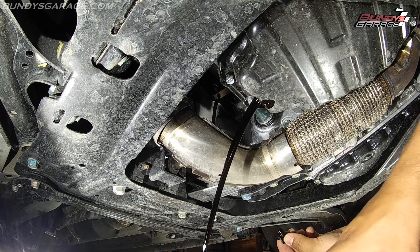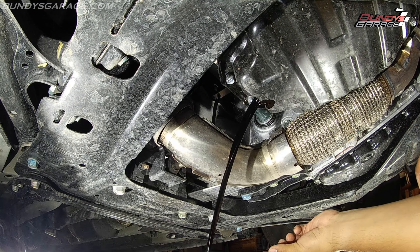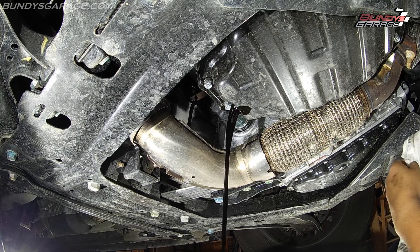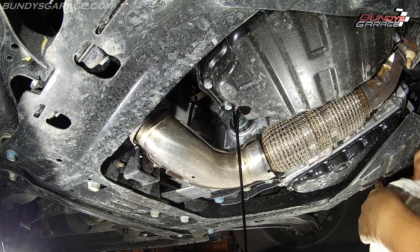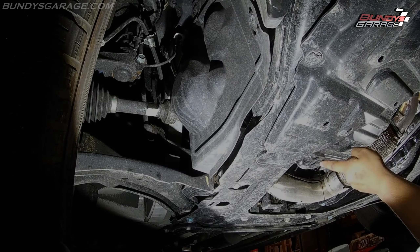The longer you can let this drain, the better. On my vehicles when I do these oil changes, I usually let the engine oil drain out overnight. Having it drain overnight, you get half a quart more of used oil out of your engine than if you were to just let it drain the minimum — and don't even get me started on the quick oil change places.